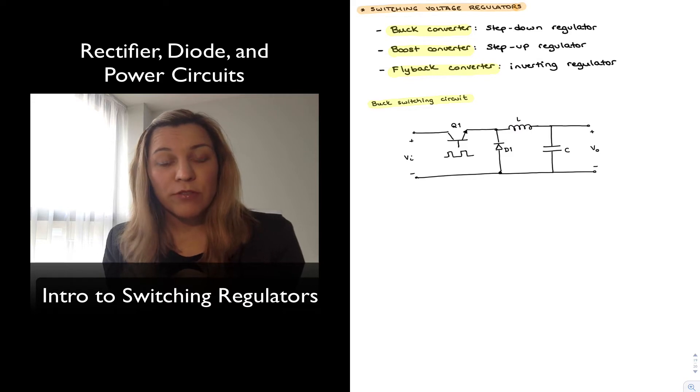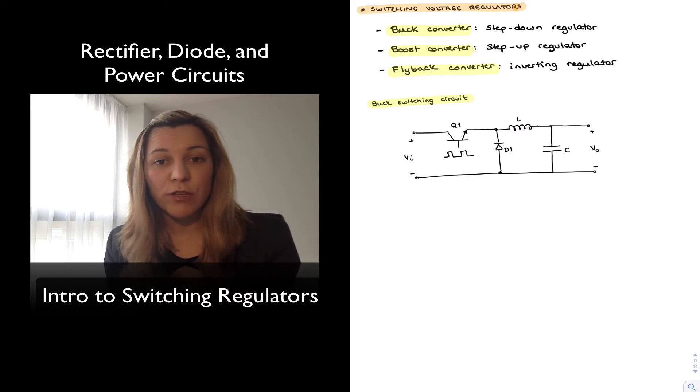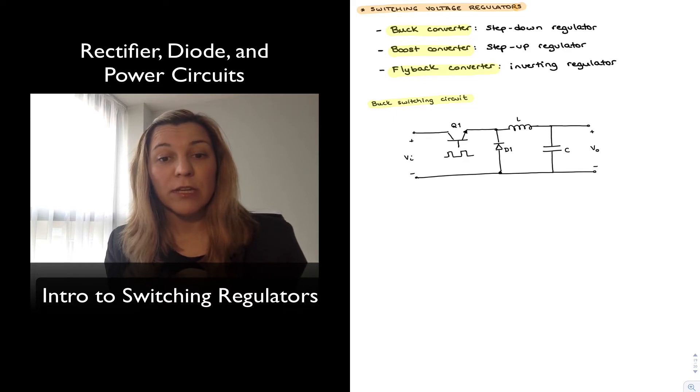There are two main different types of regulator circuits: linear regulators and switching regulators. Linear regulators are characterized because they typically include one or more active elements, but the active element is operating in its linear region of operation, so it is always on, always consuming power, and therefore they tend to be less power efficient than switching regulators.